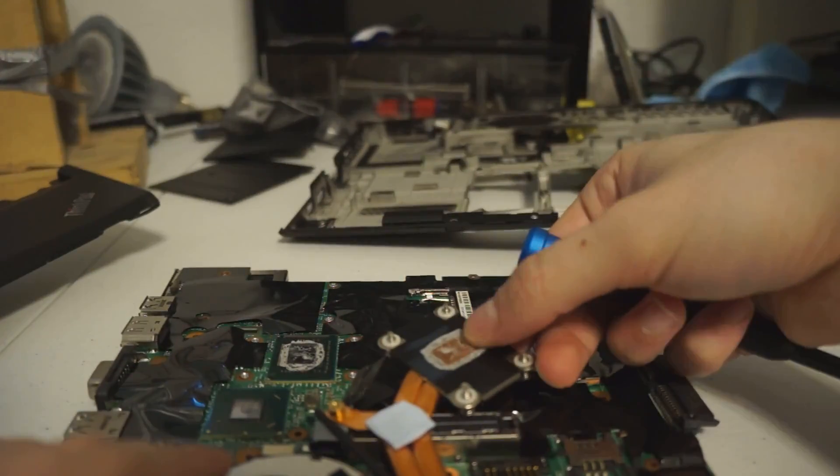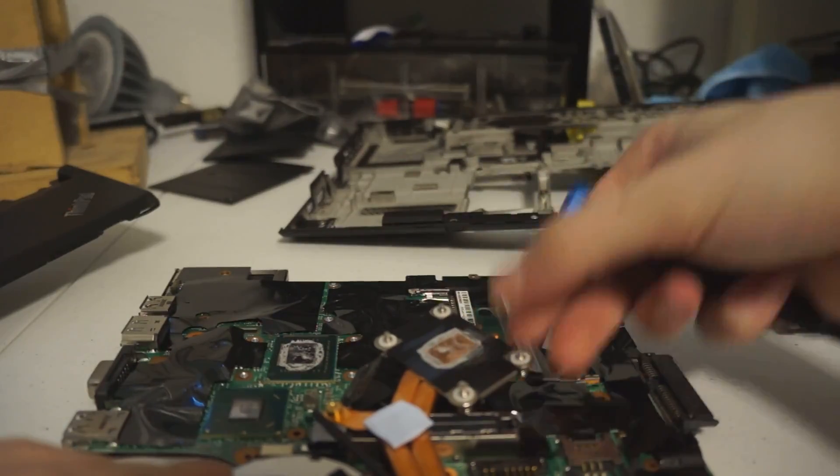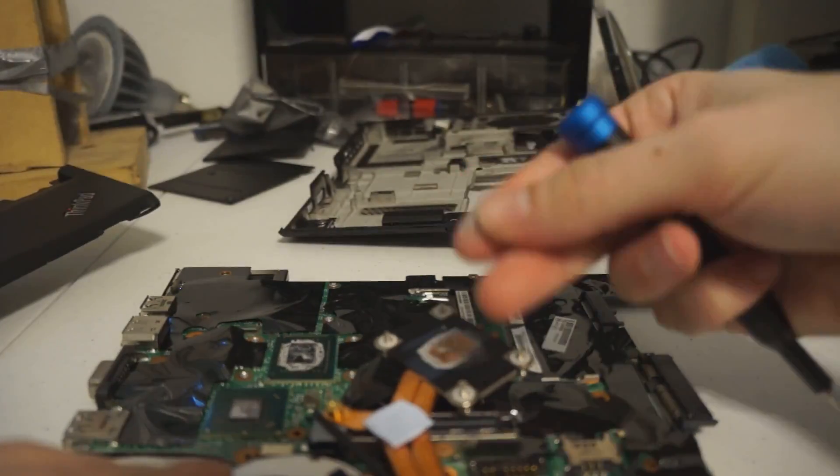After that you can see what OEM thermal paste looks like after sitting around since about seven years ago. And that's essentially the entire disassembly.